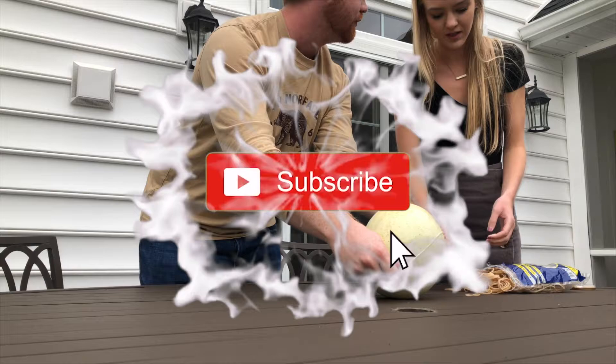We're going to guess how many rubber bands it's going to take to make it explode. Kate says 76, and I'm gonna say 102. We're going to go out there and see how it goes.